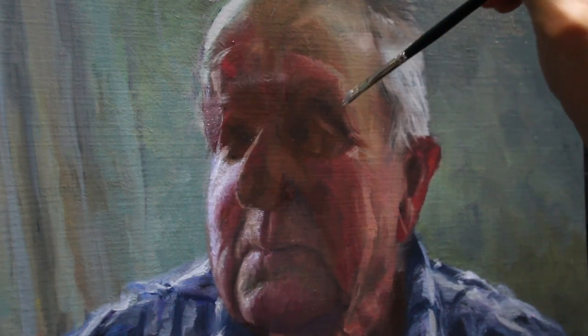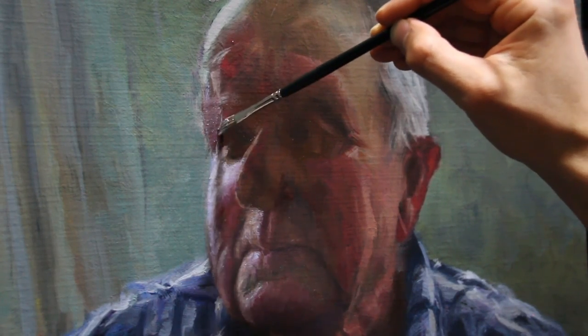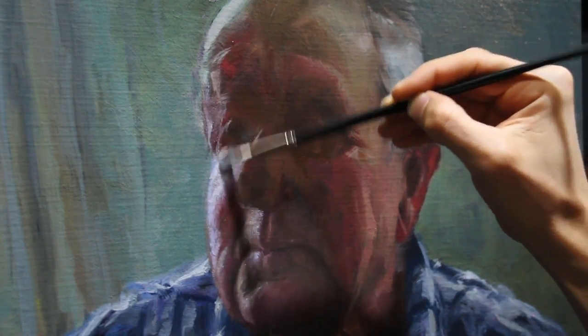I just use the ends of those dagger bristles to flick on some sharp highlights. This also defines the form a little bit more, and then of course that glow of the warm skin coming through that eyelid. With this portrait I'm going to try for a little bit of a looser technique and allow the character of the brushstrokes and a little bit more accumulation of paint to define the shape and character.